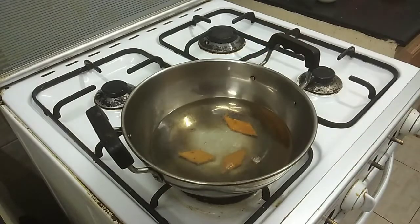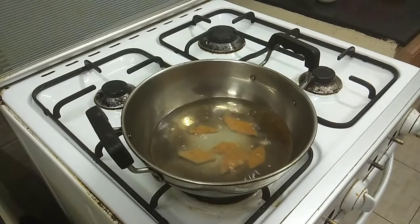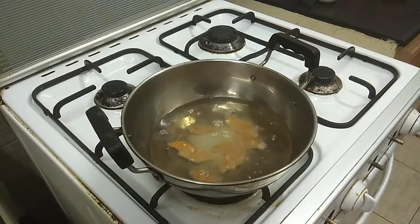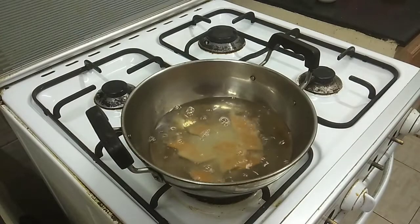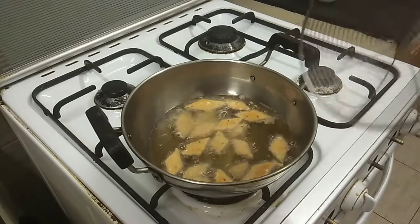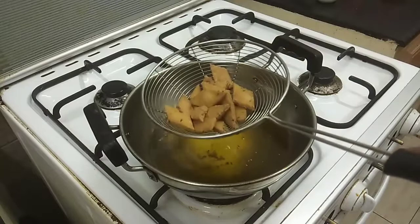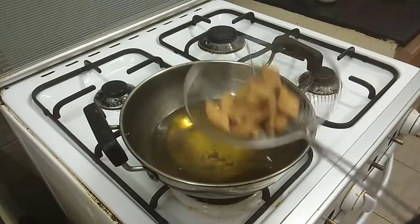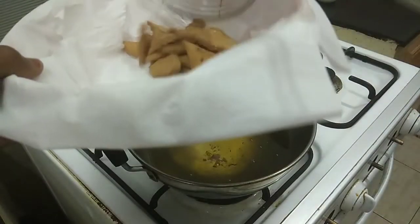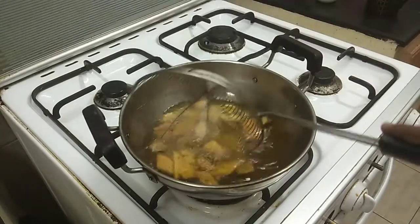You can try this at tea time or as a school snack. It is easy to make, even if you are trying it for the first time. Fry on a medium flame. If you cook for about 5 minutes, it will be crispy.